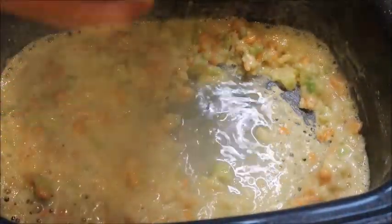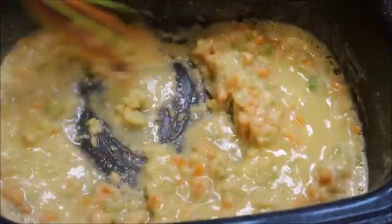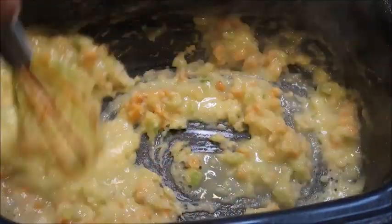Now we're going to add in our chicken stock. Just add a little bit at a time and mix it. By doing a little bit at a time this will help prevent lumps in your roux. Continue to add in the chicken stock and give it a good stir.